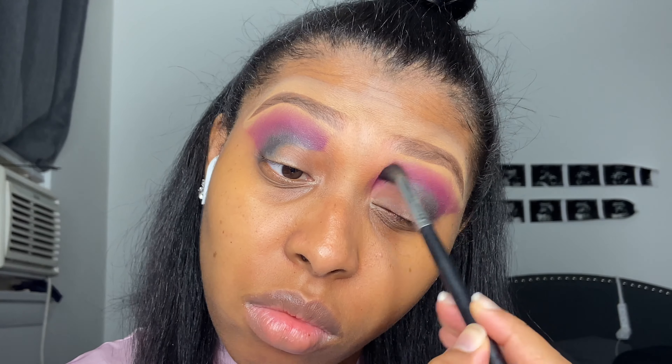Then I'm taking the Morphe m535 blending brush and just working this black all over. I'm going to blend it because I'm gonna take a makeup wipe and wipe where I don't want the black later, but right now I'm just going ahead and working it in.